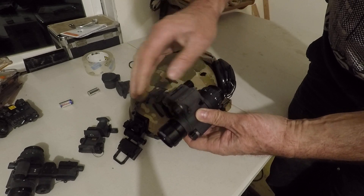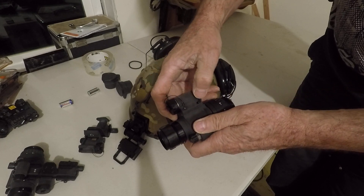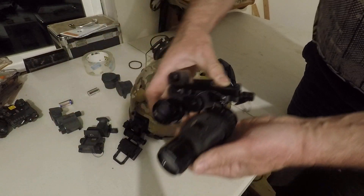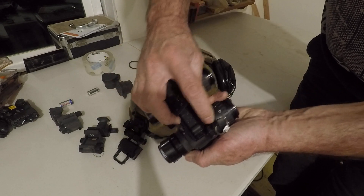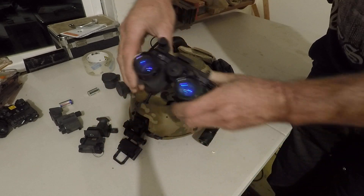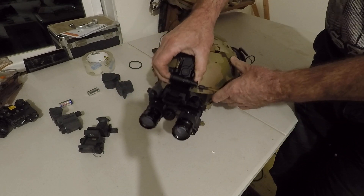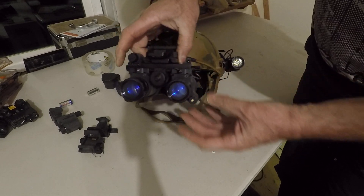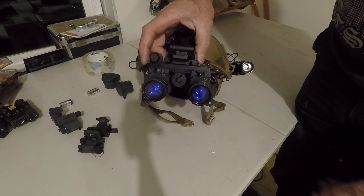Power on. I'm still getting used to it — I've only had this about a week. It goes in, that's a slide, locks in. RNVGs — we're rocking. Like I said, you keep the manual gain on both tubes, which is really cool for a dual. I like it a lot.